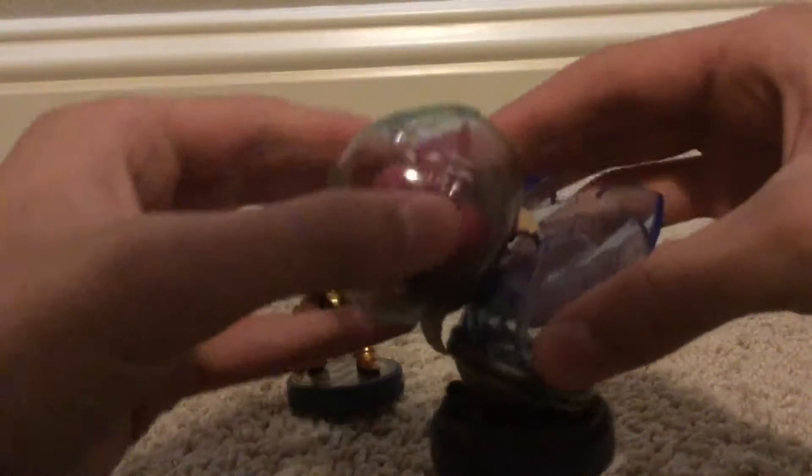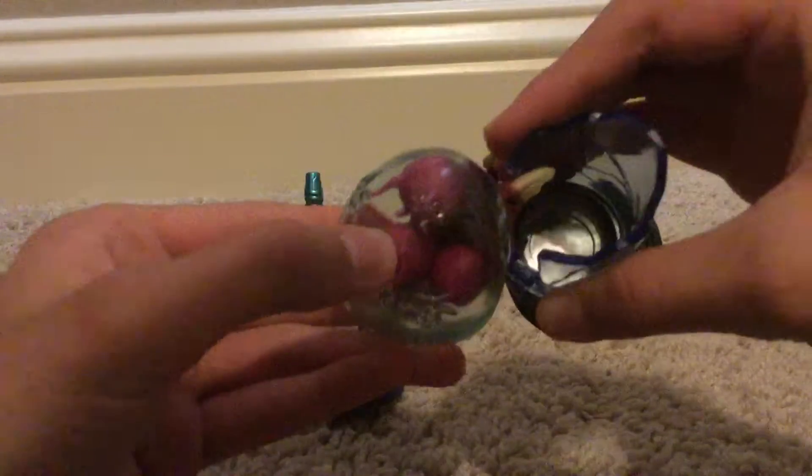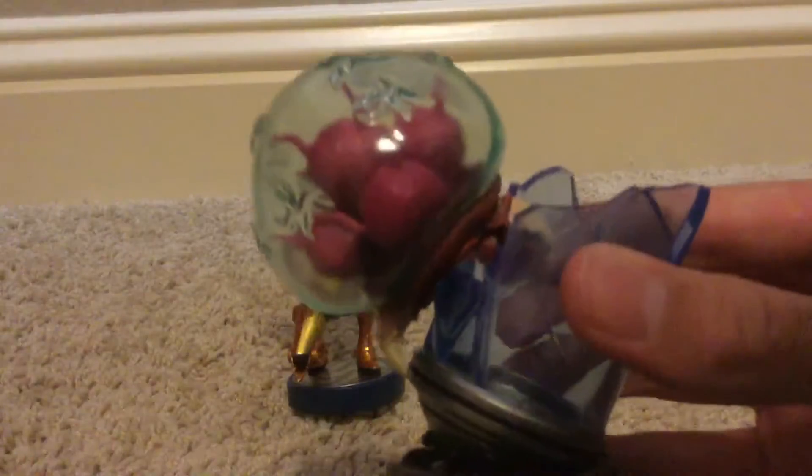Here are the amiibos. We got a weird Metroid — its head is actually, believe it or not, squishy. You can actually push it in. I'm actually surprised by that; it's kind of strange, but I like the feature, it's pretty cool. And then you got the Metroid, of course, trying to break into the glass — because why not? It's pretty much the Metroid amiibo. That's pretty cool.